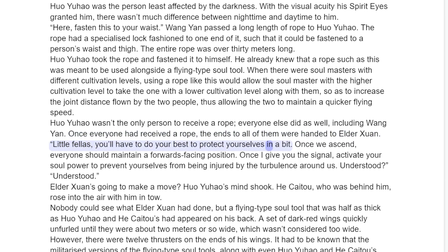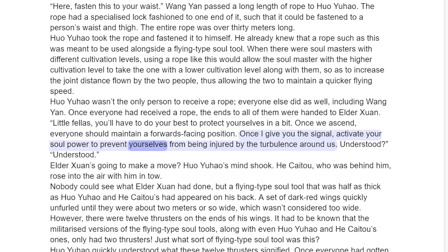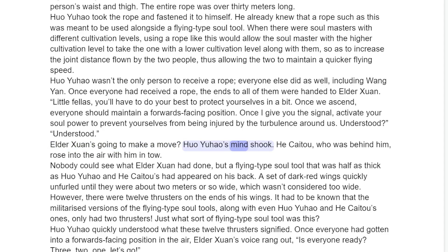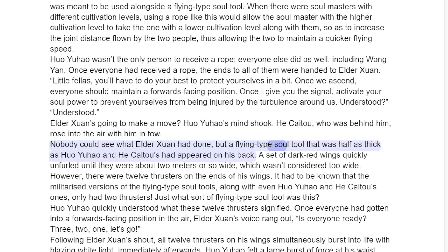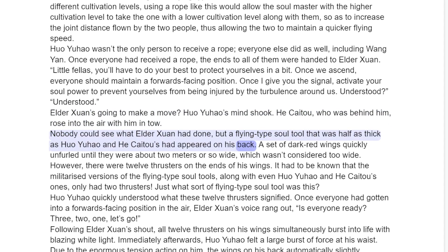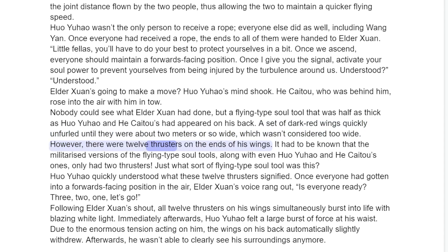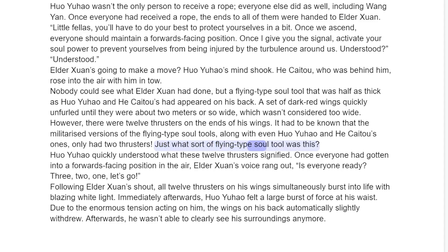"Look fellas, you'll have to do your best to protect yourselves in a bit. Once we ascend, everyone should maintain a forwards-facing position. Once I give you the signal, activate your soul power to prevent yourselves from being injured by the turbulence around us." Understood. Elder Sun's going to make a move? Huo Yuau's mind shook. He Ke2, who was behind him, rose into the air with him in tow. Nobody could see what Elder Sun had done, but a flying type soul tool that was half as thick as Huo Yuau and He Ke2's had appeared on his back. A set of dark red wings quickly unfurled until they were about two meters wide — which wasn't considered too wide. However, there were twelve thrusters on the ends of his wings. It had to be known that the militarized versions of the flying type soul tools, along with even Huo Yuau and He Ke2's ones, only had two thrusters. Just what sort of flying type soul tool was this?